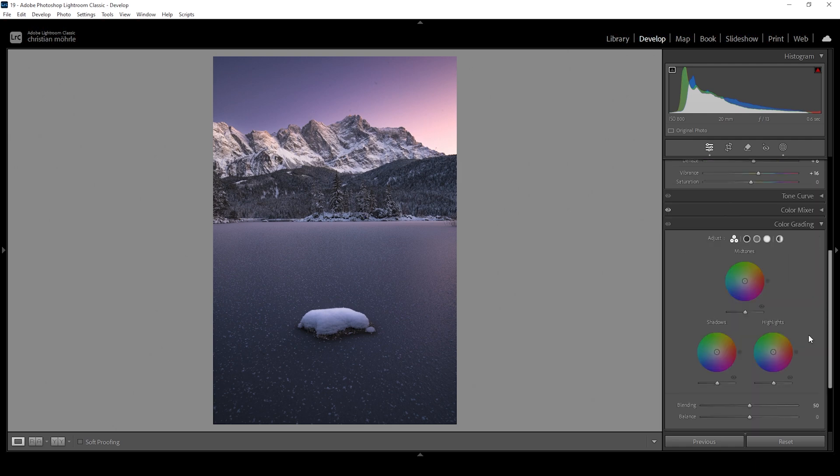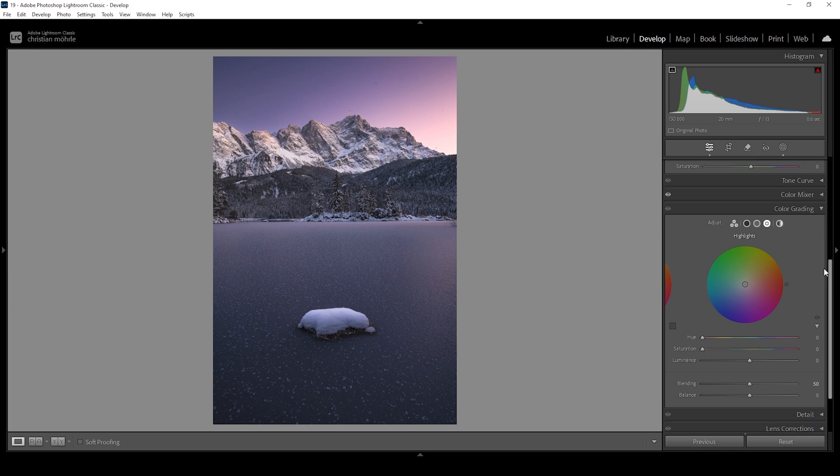I'm also going to add some split toning, which helps a lot introducing these sunset tones. I'm going to start with the highlights because those are the most important tonal areas of the image when it comes to color grading — we want these highlights to be warm. I'm going to use a very warm color tone somewhere in the orange range, almost going into the reds, and I'm going to pump up the saturation quite high. And instantly it looks much, much better. This is a really intense look — might not be for everyone, but I really like how this looks on this winter scene.